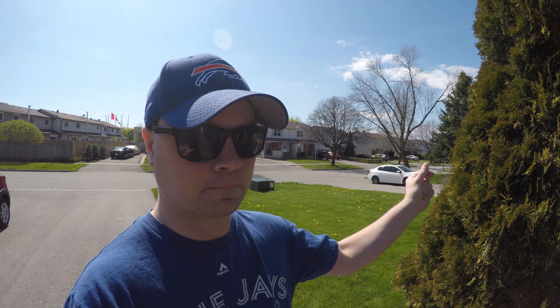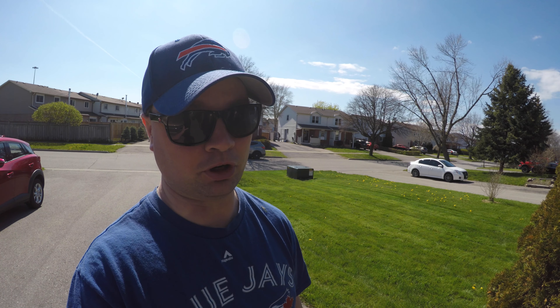I often get asked, hey Chris, how do you get rid of dandelions in your lawn? Well, I'm going to show you a really neat trick on how to get rid of dandelions in your lawn today. You ready? Instant dandelion removal — problem solved.